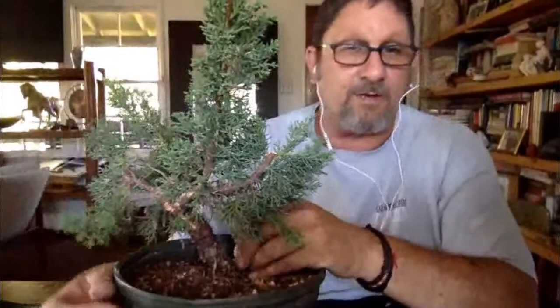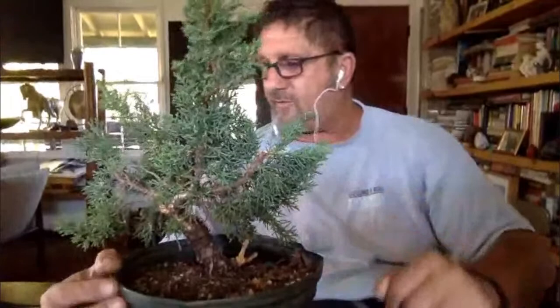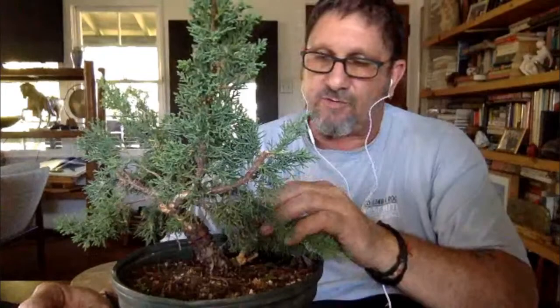We're really lucky, especially here in Southern California — we have a huge growing season and can basically work on trees year round. The intro mentioned that I was going to talk about repotting and transplanting into a bonsai pot, but I will not show that today. That's one of the things that really is key to be done at the proper time.